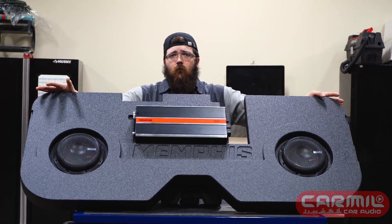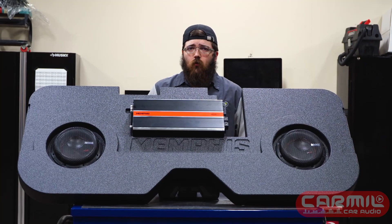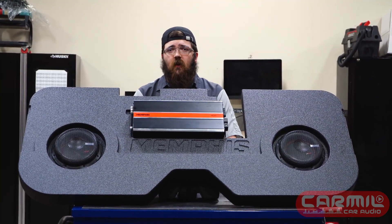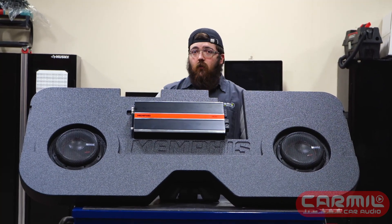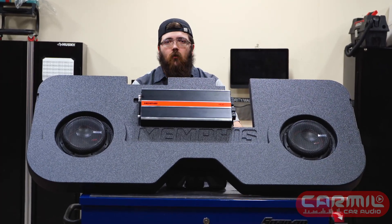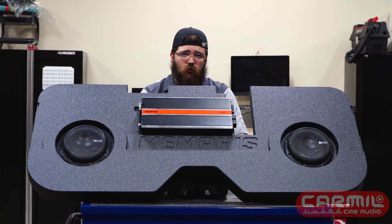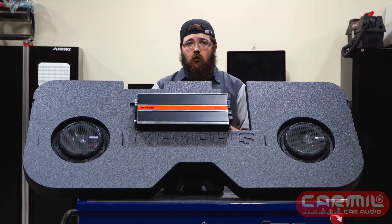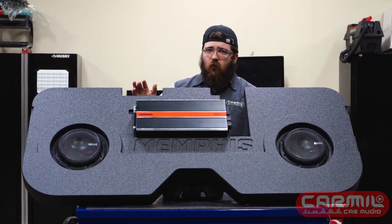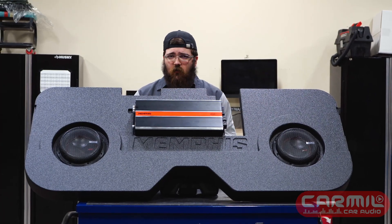If you want to know more information about these boxes, call us, contact us, or you can look on Memphis's website to see what other prefab boxes they have vehicle-specific. If they don't have anything vehicle-specific and you want these subs in your car and want that ridiculous low note, hit us up — we make custom boxes all the time. Make sure you subscribe, follow, and like the page. If you have questions — whether it's Memphis, Ground Zero, or simple install questions — feel free to comment down below. Until then, guys, stay mini and we'll see you then.